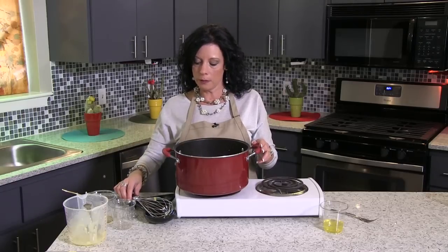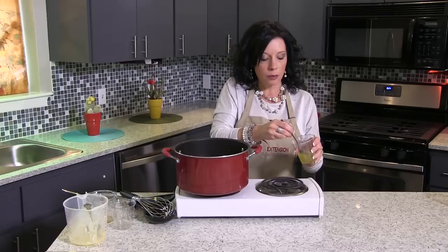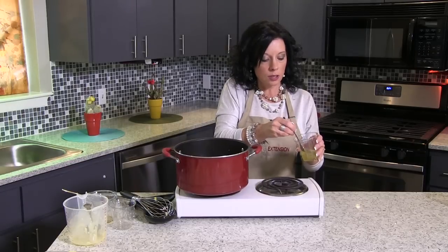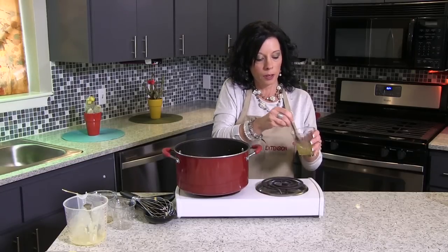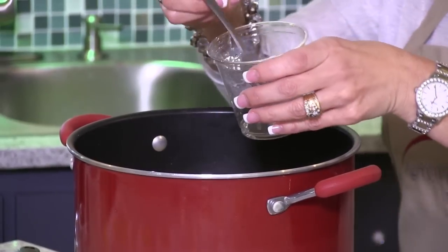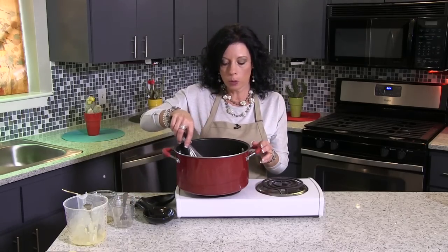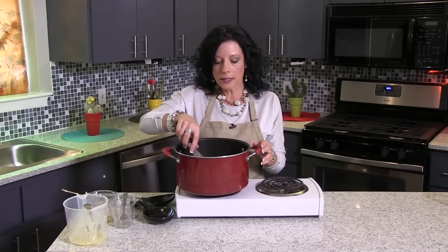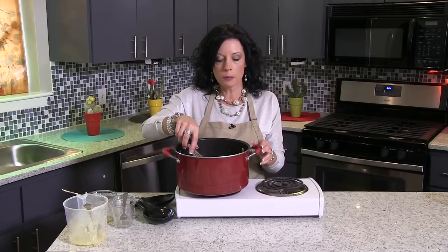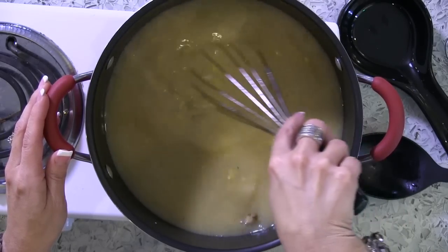Now we have one last step for our soup — we're going to take two egg whites and whisk those together a little bit just to fluff those up, and we're going to incorporate that into our soup. We're going to mix it one more time and let it simmer a couple more minutes just to make sure all of our ingredients are thoroughly warm, most especially our chicken.